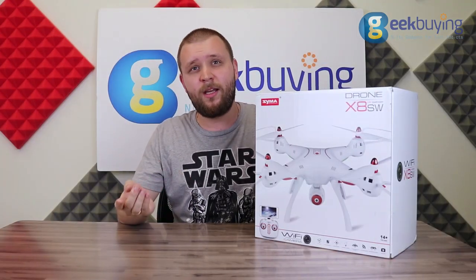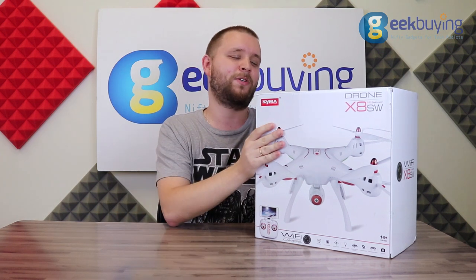Hello my friends, and today we are going to unpack the new drone Syma X8SW. Let's see what's hiding in this big beautiful box.